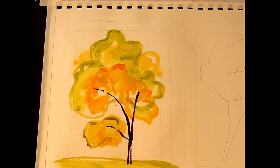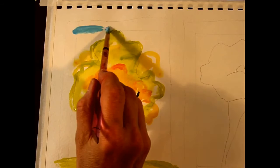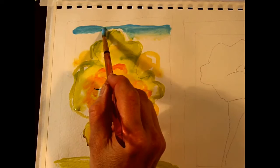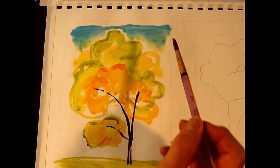That's pretty wet now. I'm going to come back with some blue — let's start with it being a little bit thicker at the top. Remember, my paper is damp.